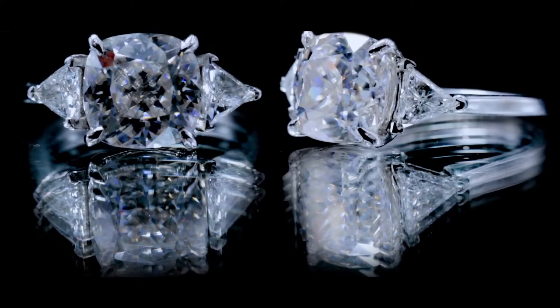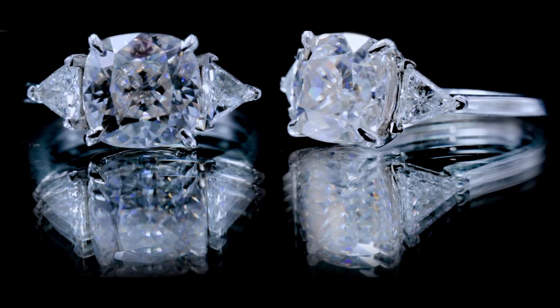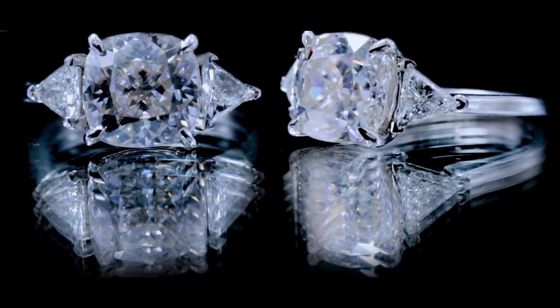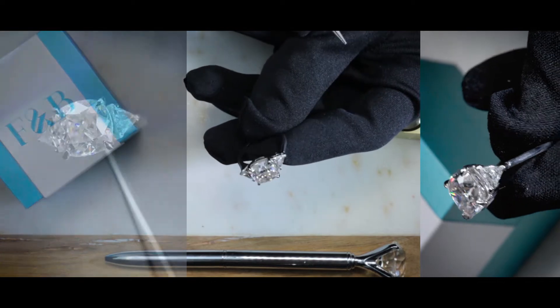Now the two gemstones that you see on the sides are actually very significant as well, because they're quite large. These are large natural triangle diamonds, and both of these are natural diamonds set on solid 950 platinum.